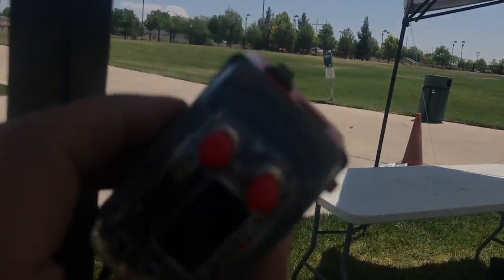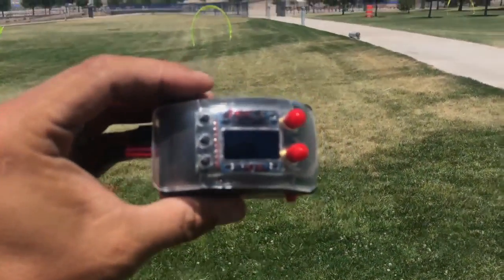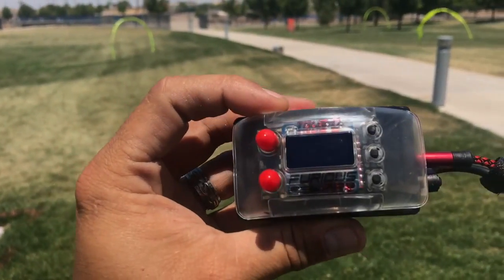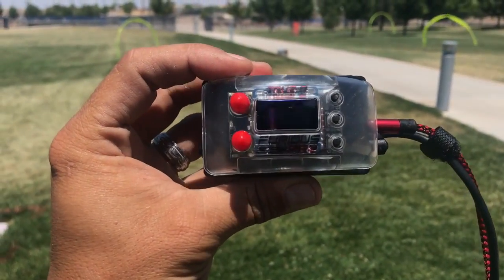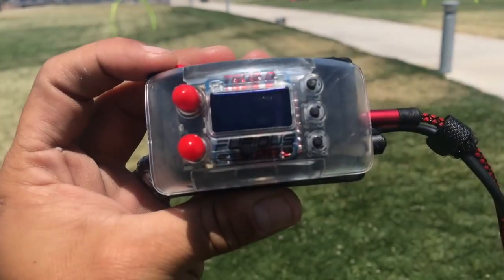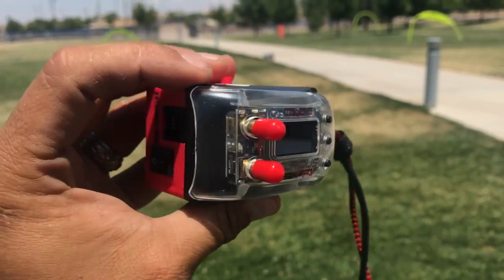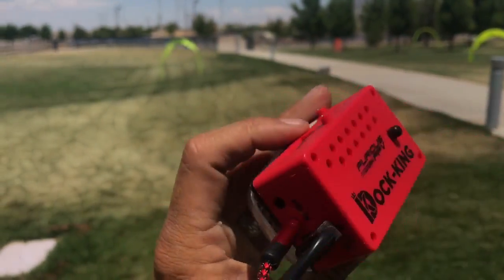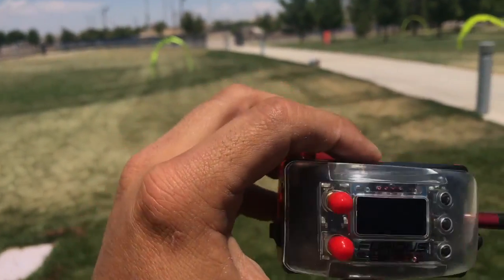The front of it here, getting it out in the sun, it looks just like your regular old TrueD module. I'm almost positive that this is running firmware 3.7, which has those new features built in. I'll double check that later and if it's wrong I will fix that later on in the video.